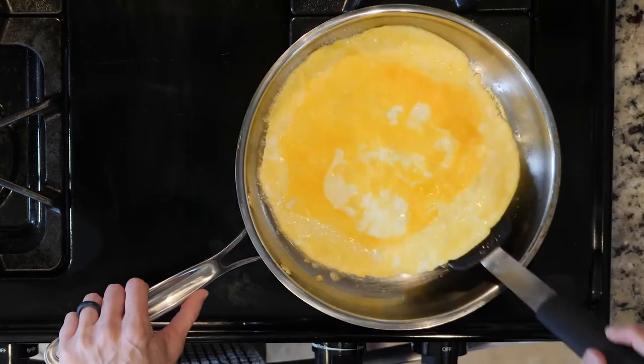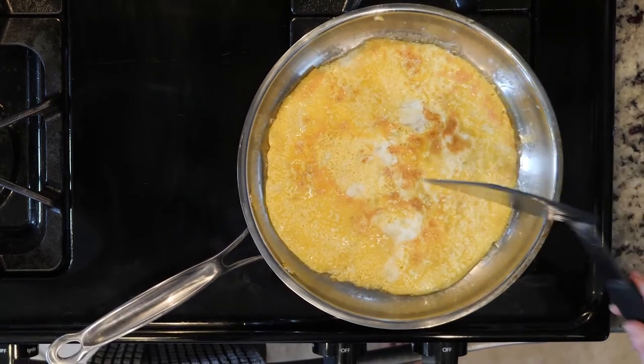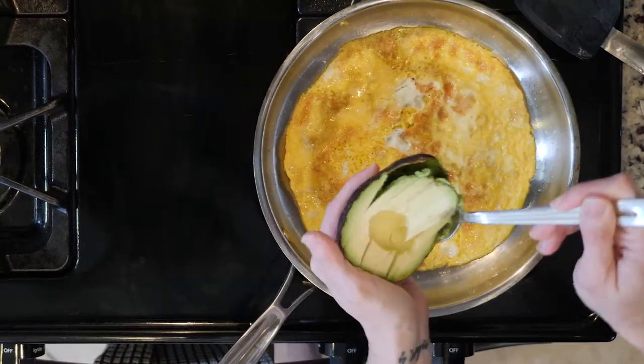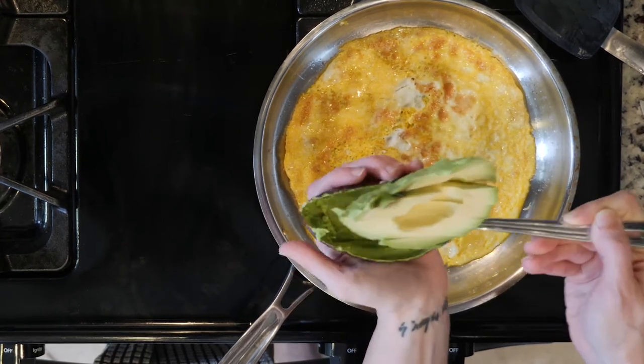Flip the eggs and turn off the heat. Wait one to two minutes so the residual heat fully cooks the eggs. Once the eggs are cooked, cut the avocado in half and slice it.